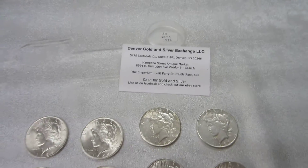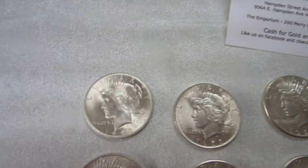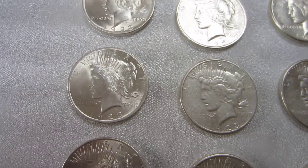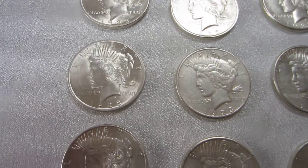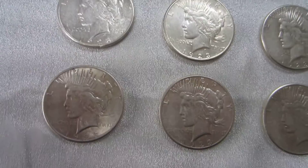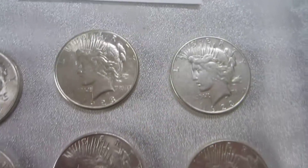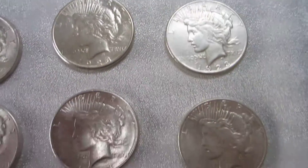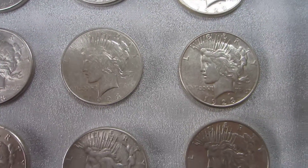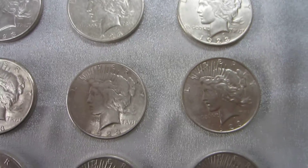1923 Peace Dollars, 20 in a roll. Peace Dollars were minted from 1921 to 1935. The mint mark, when present on these coins, is located on the reverse below the word ONE.